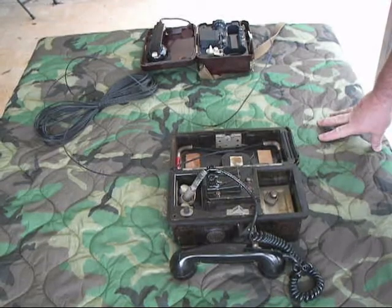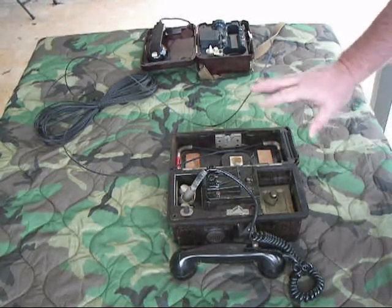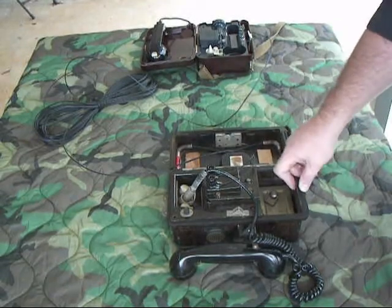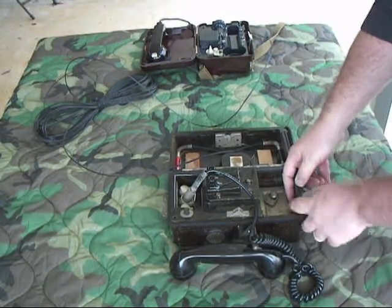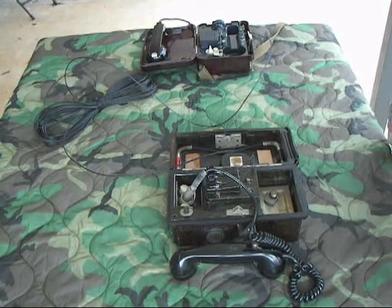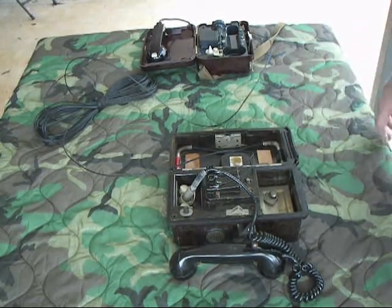I have it hooked up to a TA-57 to make some phone calls. Just like the other phones, if you wanted to, you could run the handset and put wire through this soft rubber piece right here, close the cover, and operate the handset on the outside of the phone.